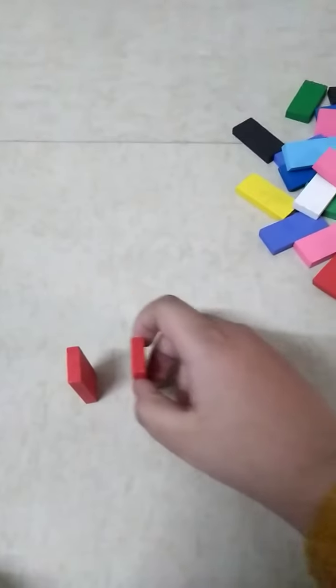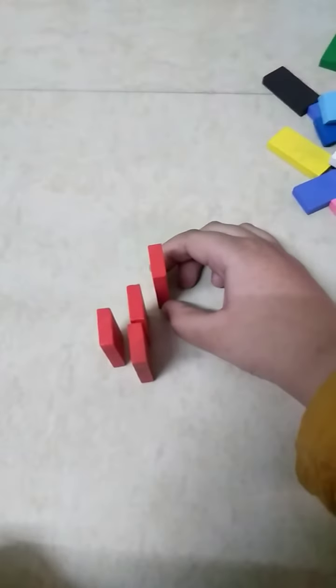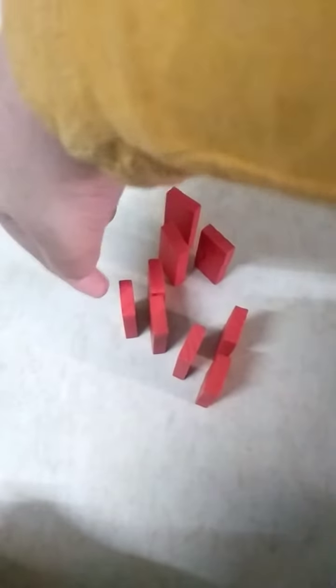Now the third step: the split outs. You make two dominoes connected together and then you can separate them, or make another one with more splits like that. You can make it more and more separate and it just gets crazy — it's like very, very big. Now time — three, two, one!